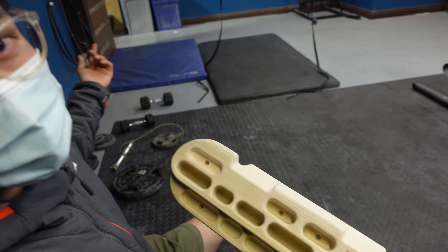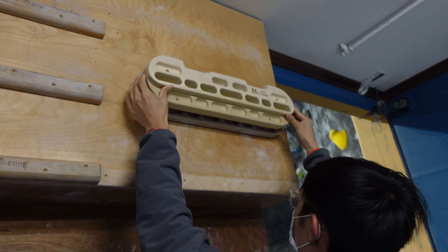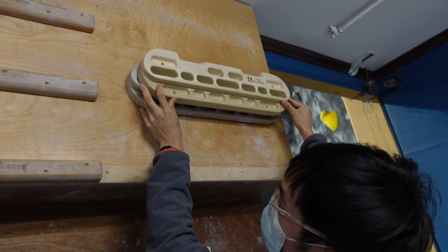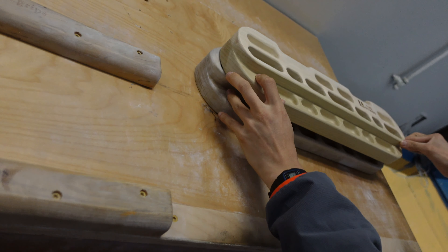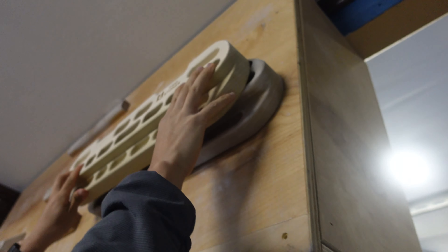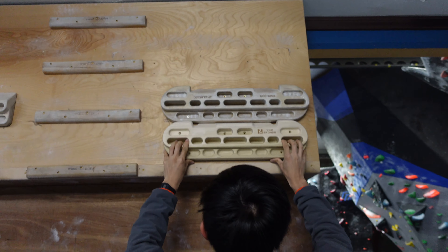We're here at Hanger 18 and they have hangboards there so we can test it out. I'm going to superimpose them — there's about half an inch on both sides that it doesn't cover. So it's a little smaller than the original.